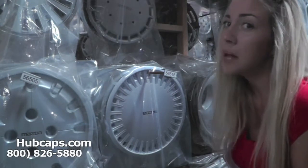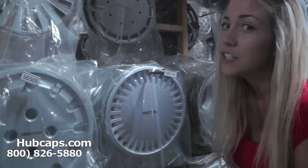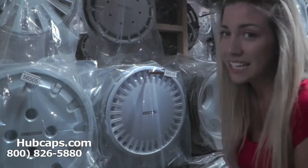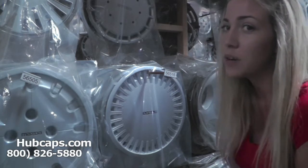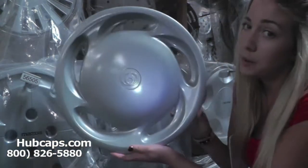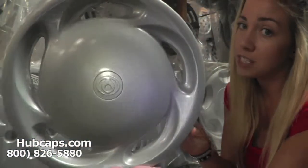Hey everyone, it's Brittany from Hubcaps.com. Today's video was made for all of you searching for used factory original Mazda MX-3 hubcaps and center caps. You came to the right place. Let's take a closer look at one of our factory original Mazda MX-3 hubcaps. All of our hubcaps here are in excellent condition.